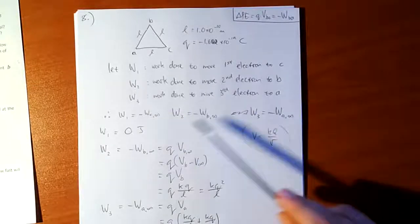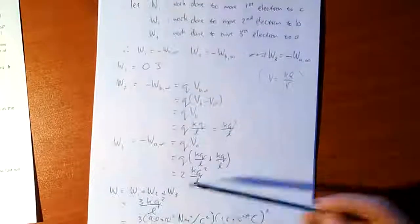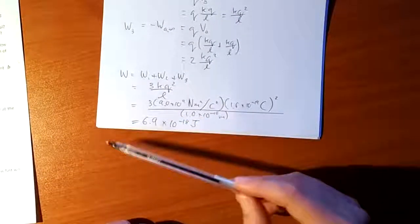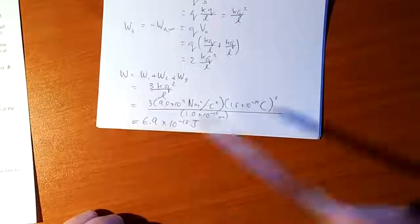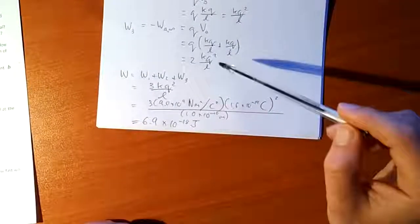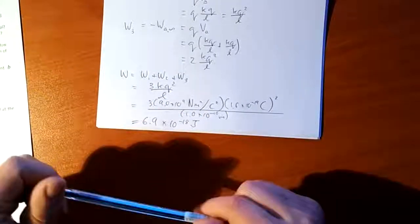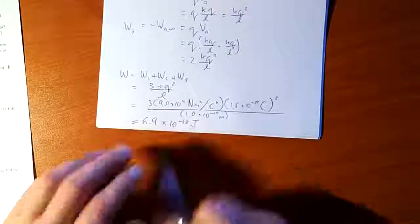If you didn't use the sign convention and just worked out these terms and added them all together, you would have gotten exactly the same magnitude but negative. You could then say that is the work the electric field would have to do moving the electrons into this triangle configuration, and the work that some agency — perhaps magic tweezers — must do to achieve that configuration would be minus that, giving the positive value.